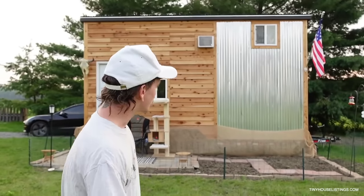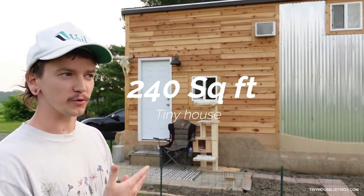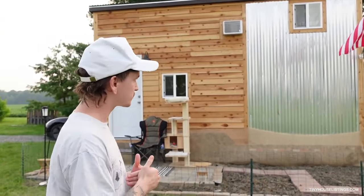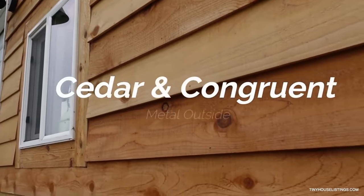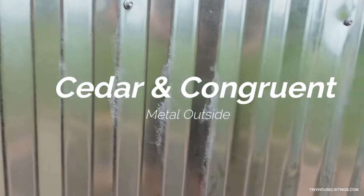All right guys, this is it — this is the tiny house tour. We're going to go on the outside first and then I'll show you the inside. This is a 20 foot by 9 foot by 14 foot high tiny house. On the outside I have cedar and also a corrugated metal, as you can see on both of the sides.